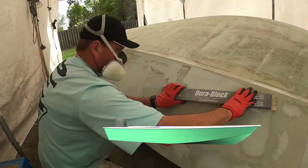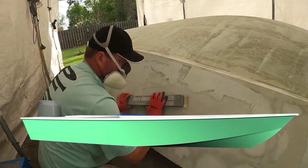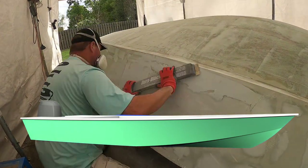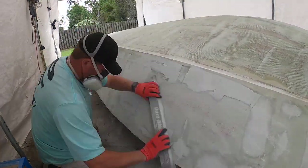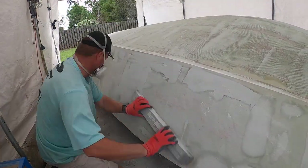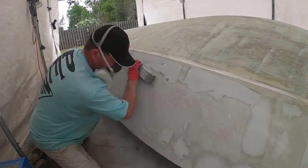Well, here we go. This week we're picking up working on this little flat skiff. There's a rendering, and hopefully if we do what we're supposed to, that's what it'll look like. The color is probably going to be a little different — I think I've pretty much settled on that. I've just ordered all the paint and stuff, which will be coming in.